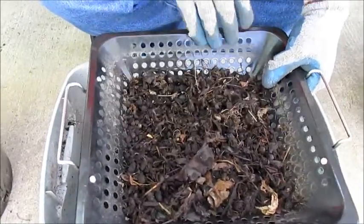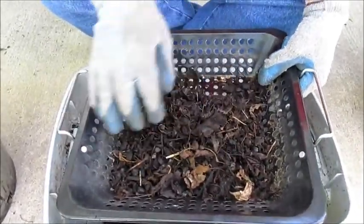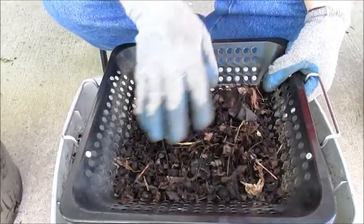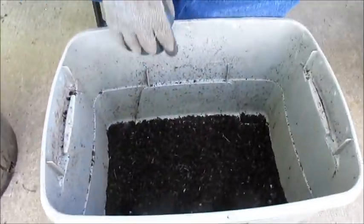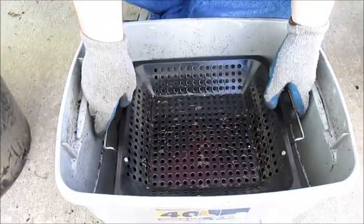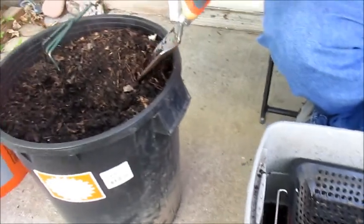I can see there are some bigger pieces in here — pieces of coffee filter, some bigger leaves, and whatnot. I'll take that and set it aside to be ground up, then keep doing some more.